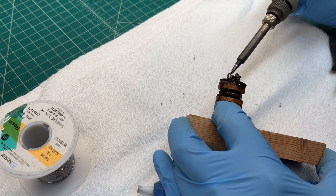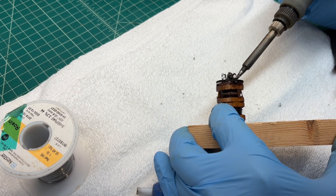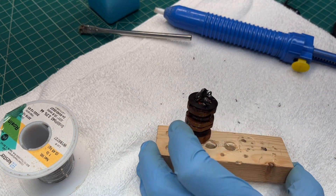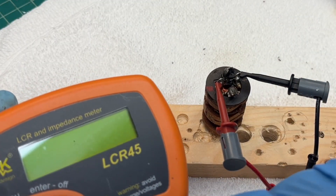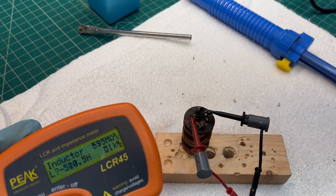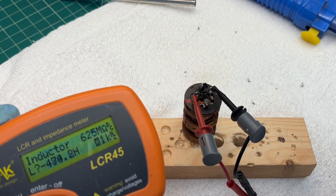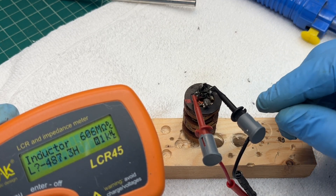Applying a little solder where I believe the litz wire comes up and makes contact with the terminals. Let's recheck our continuity and see if it made any difference whatsoever. It's still open — let me do a closer visual inspection just to make sure. I can see the leads from the coil coming back up to the terminal locations; I'll do that off camera and let you guys know what I see.